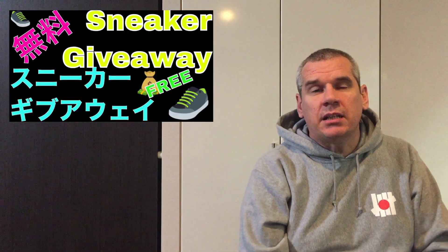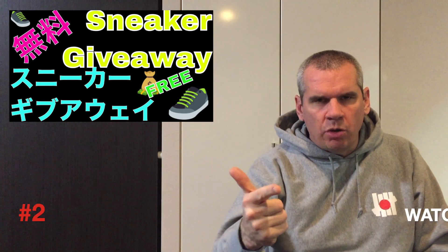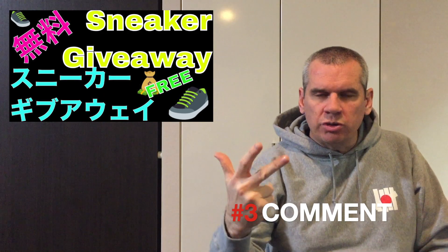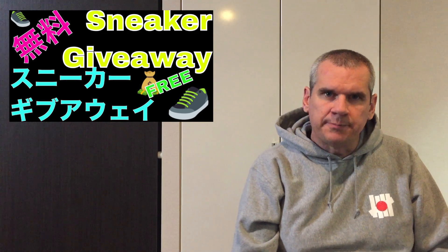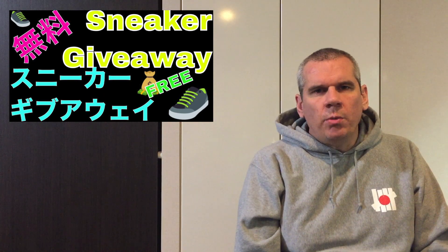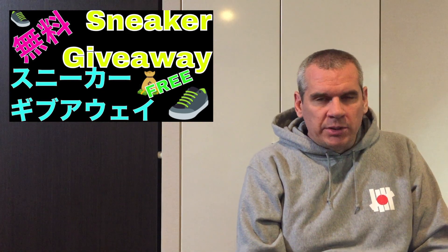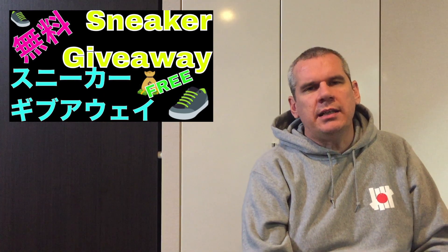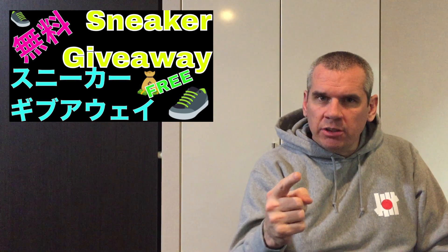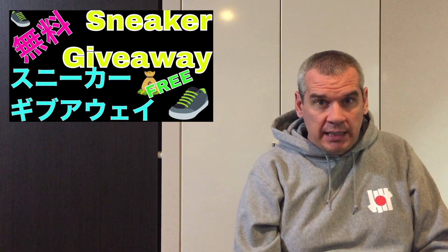That wraps up the review of the Pharrell Williams x Adidas BYW Gratitude Empathy. Before I check off, please remember the sneaker giveaway tomorrow, December 21st. There are just three things to do: subscribe to the channel, watch tomorrow's video, and leave the comment I tell you to leave. Do those three things and you'll be entered into the draw. If you watch tomorrow's review and leave the right comment, you'll be in the draw to win yourself a pair of Adidas City Sock 2s.